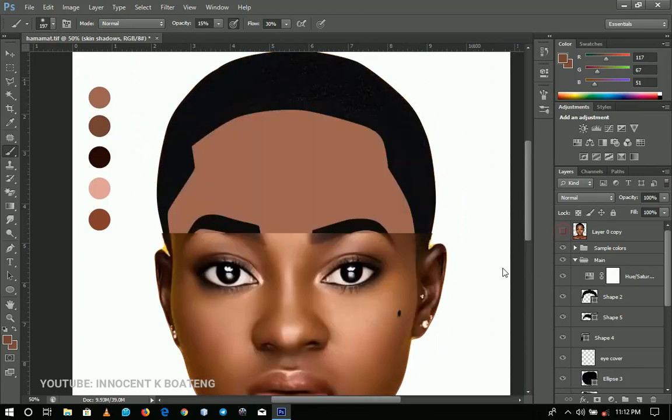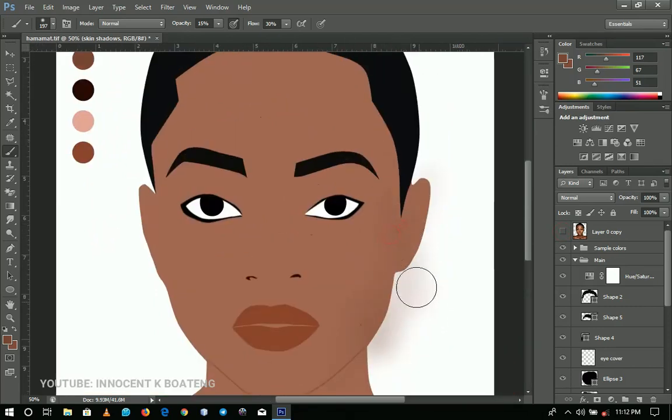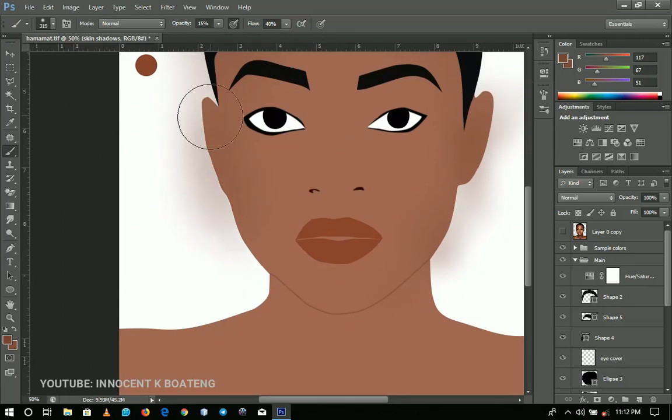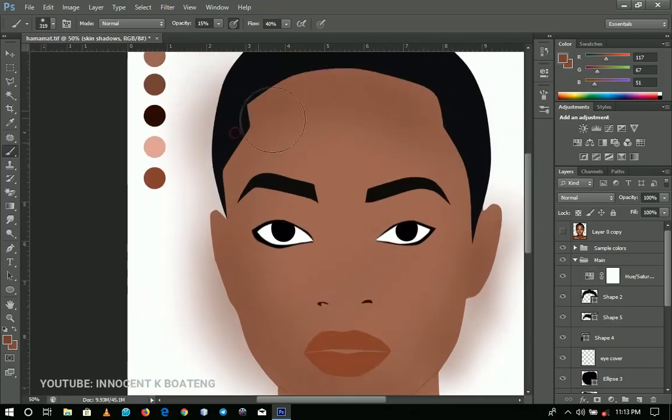Starting from here, we're going to paint this area just like that. I'll be fast-forwarding a lot — I'll just give you the concept on how to do this. Depending on how I want it, I might increase my flow. You just paint and then reference where you need to paint more, where you need to keep it a little dark.